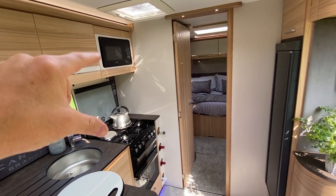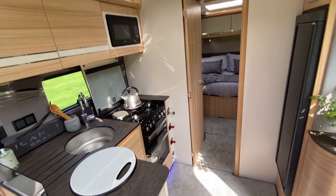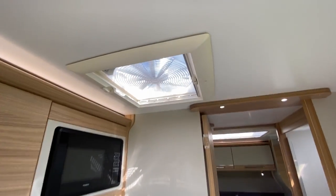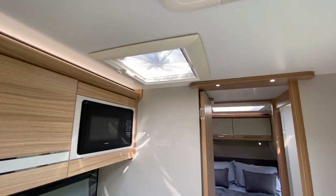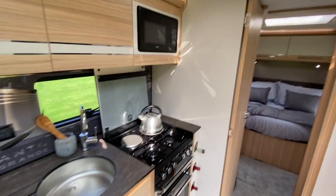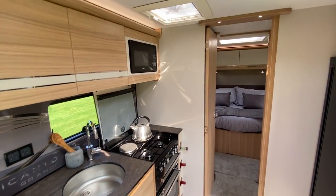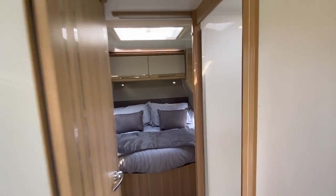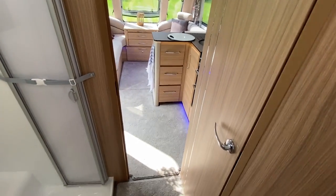You've got the Dometic tower fridge as you'd probably expect, and the Dometic glass-plate-free microwave — so you haven't got to worry about that glass plate. It's not a roof light above the kitchen but an omnivent, so if I've been heating up a Ginsters pasty, much to Helen's disgust, that should hopefully deal with it.